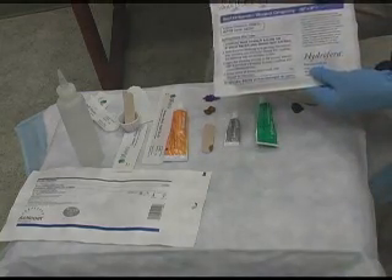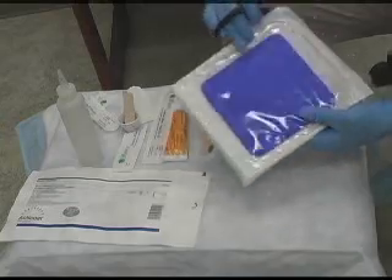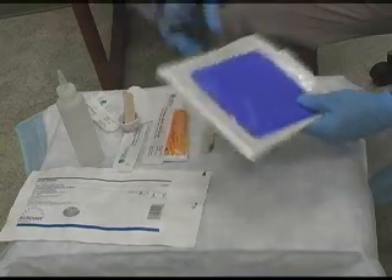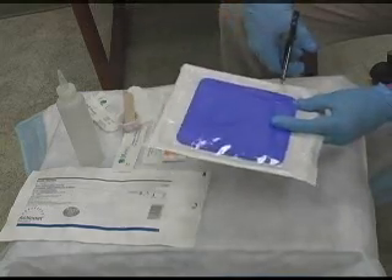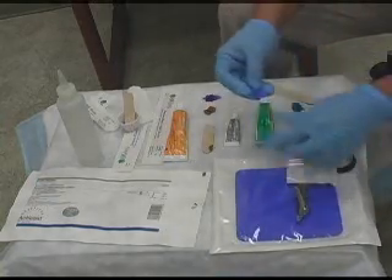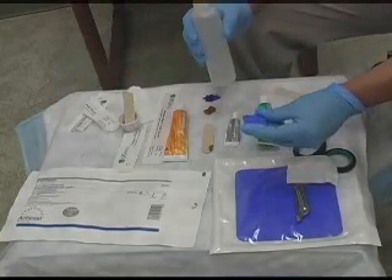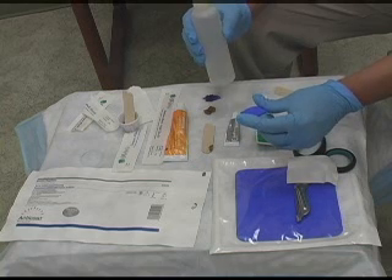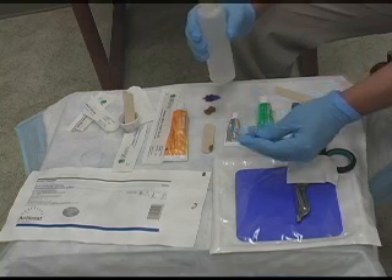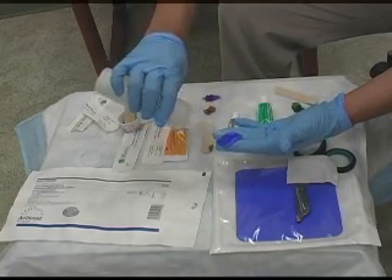This is another product called Hydroferra Blue. It's a bacteriostatic wound dressing. It contains methylene blue and crystal violet, which was used in the old days, and somebody decided to put them together into a sponge. If you notice, it's very hard. So what you need to do is cut the blue to fit directly into the wound bed. You don't want it to lap over onto any good tissue because it will macerate the bed. Once you get it cut to whatever wound size it is, you want to activate it or soak it down with normal saline.